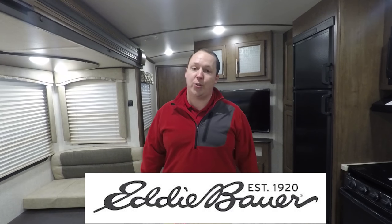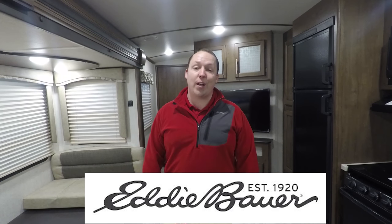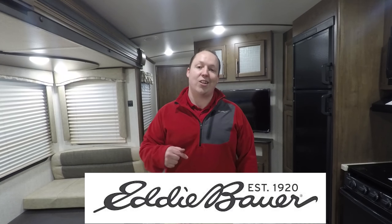Before I show you the inside, I want to take a quick second to thank Eddie Bauer for sponsoring my YouTube channel. They supply me with everything I wear on my show. So if you're an outdoor enthusiast, check them out at eddiebauer.com. And now we're going to take a look at the inside.